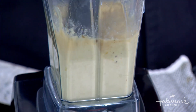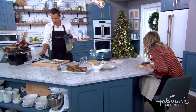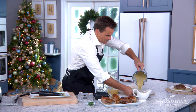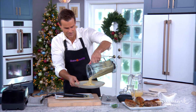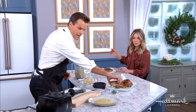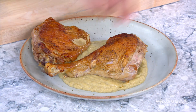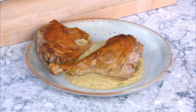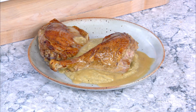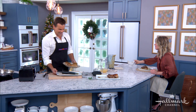Mix it up in the blender — look at this, it's going! So good, beautiful. Now we're going to plate it. The gravy is also really flavorful — it goes on top too. A little bit of gravy on there, and a little bit of parsley on top. Cameron, ladies and gentlemen!